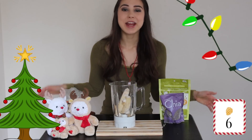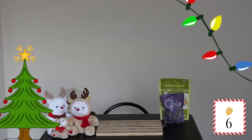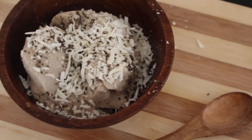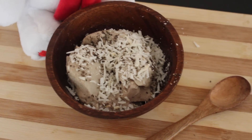Then we are going to add a milk of your choice, and then we are going to blend it all up. Now we are just going to top off our snow blizzard ice cream with some extra coconut shreds and some chia seeds.